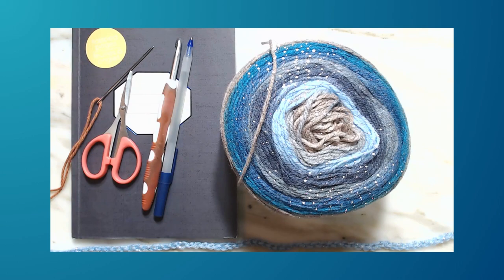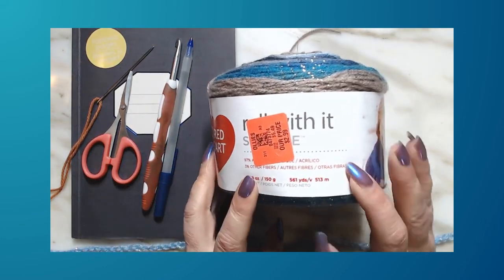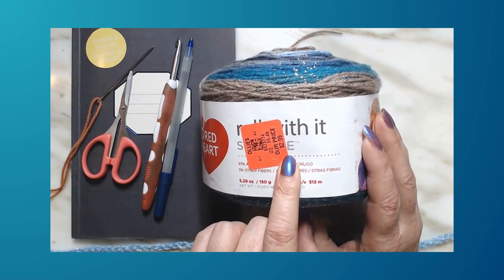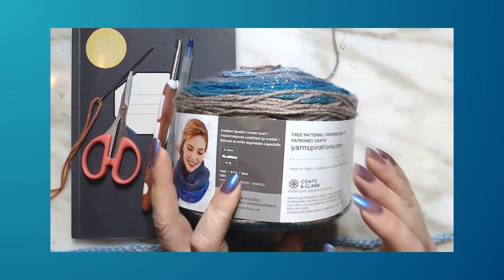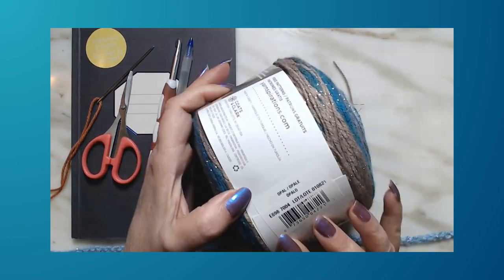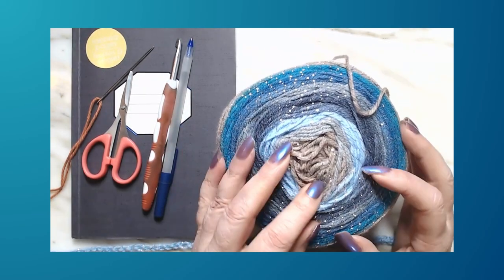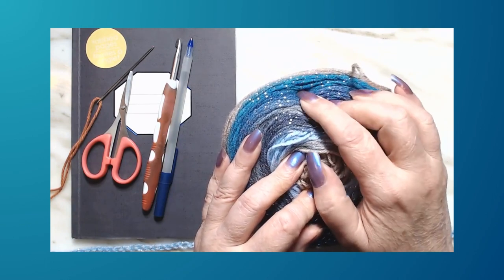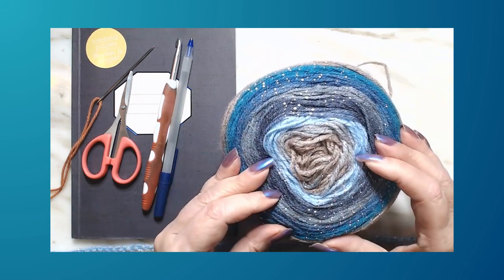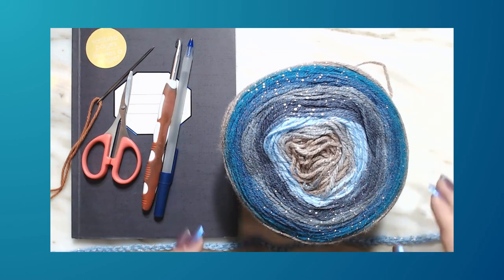Alright everybody, this is what we're going to need for this project. I have Red Heart Roll With It — I got it at Ollie's for $2.99 — and this is the colorway Opal. It's got a light blue, a denim blue, a navy blue, gray, teal, and back to a tannish color. It also has metallic thread going through it.